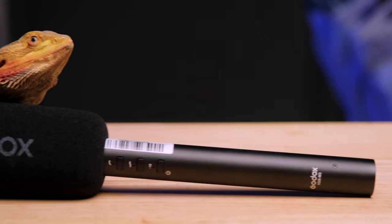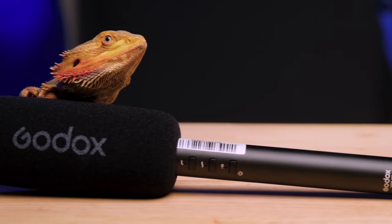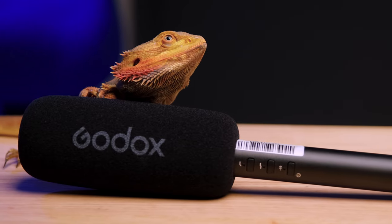In full disclosure, Godox did send out this microphone for the purpose of making this video, but all opinions are my own, and no animals were harmed in the making of this video.